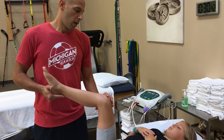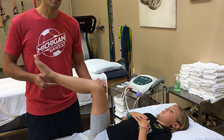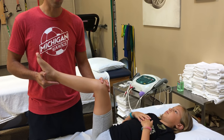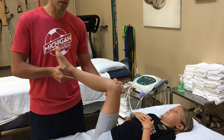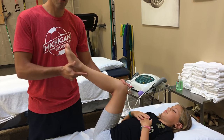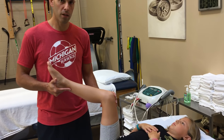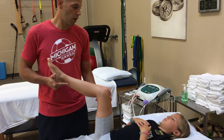We know that around 20 or 30 seconds her brain will relax her tissue and she will tell me that the stretch is gone or it's less. I have to constantly modify the stretch. We want to stretch for anywhere from 2 to 3 minutes. So let's get started.